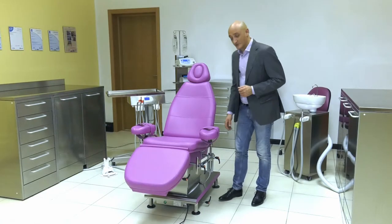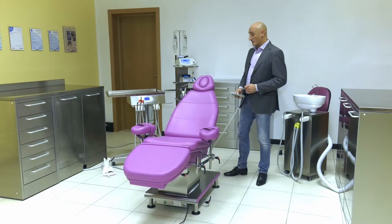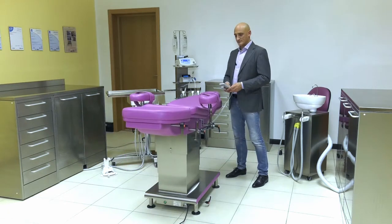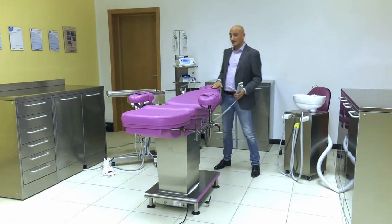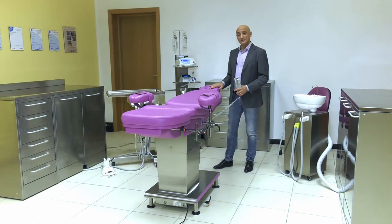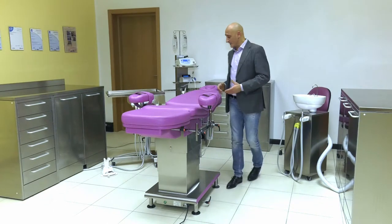Now let me show you a very important detail in this chair. We can see how, if I put the chair into the bed position and pull up the entire chair, the patient's head is positioned 1 metre from the floor. This is different from a standard chair, which is a maximum of 80 to 82 cm. This allows us to work also standing up.